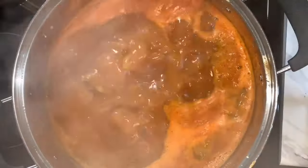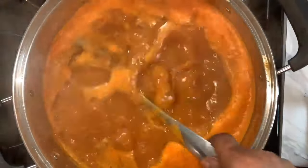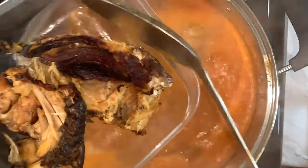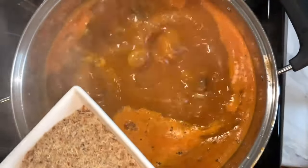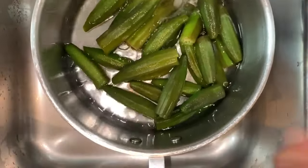The soup is looking beautiful — nice meat, everything coming together. I break the big fish into three pieces because it's too large and add it to the soup. I'm also adding in the big shrimps, just like that.